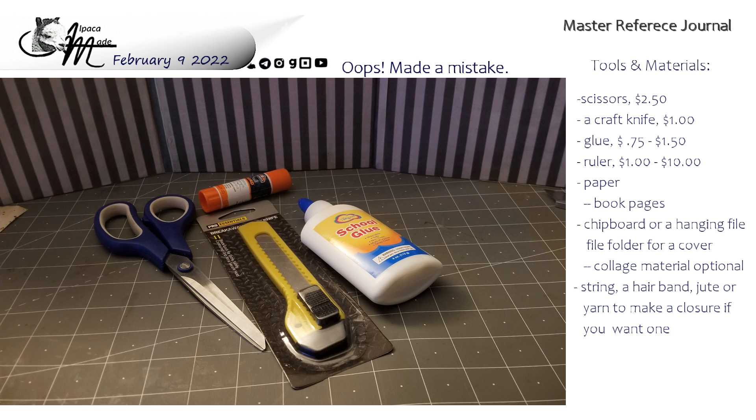It depends on whether you want to spend the money on a metal ruler right now or not. A plastic dollar store ruler will do for $1, but you're not going to be happy with it for very long. This list is for people who actually have to go out and buy stuff because it's their first time ever paper crafting. If you're an experienced paper crafter, you probably have all these things already. You're also going to need paper and book pages — a really good source for background collage work. You can pick up hardcover books at Goodwill stores for $0.50, and one book is going to last you quite a while.